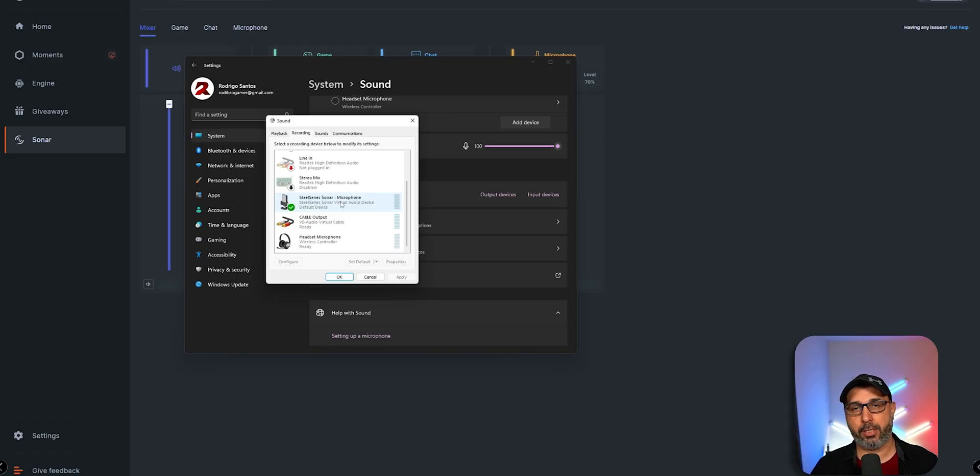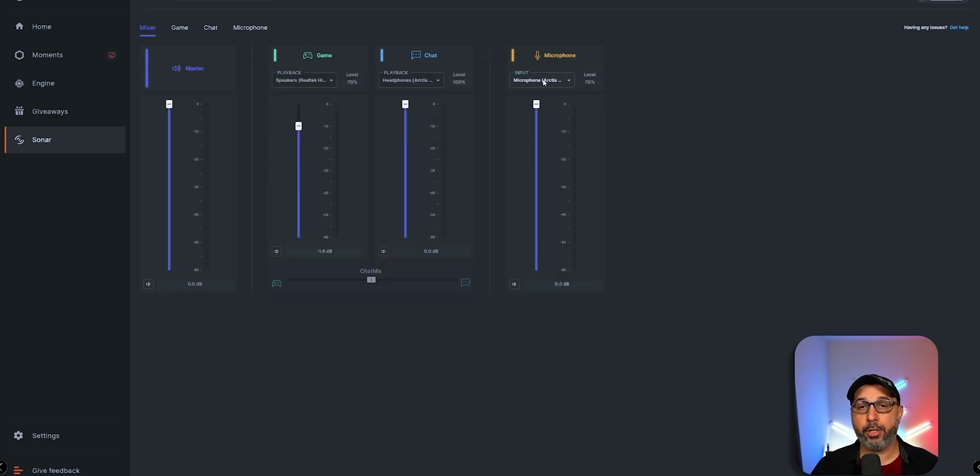In the Recording tab, you're going to use SteelSeries Sonar Microphone as the default. The reason you leave SteelSeries Sonar Microphone is because you're going to select any microphone from within Sonar to be able to use it. That means even if you're not using a SteelSeries headset, you can plug in a USB microphone to your gaming PC and select it right here. This is how you set up the audio on your gaming PC.